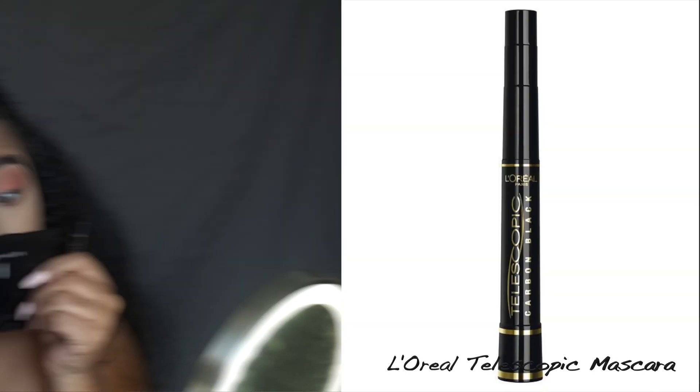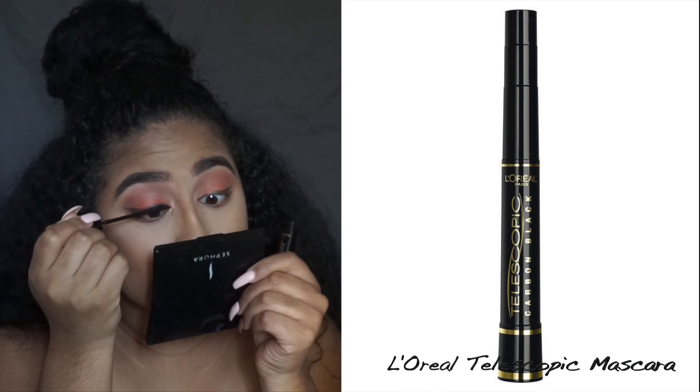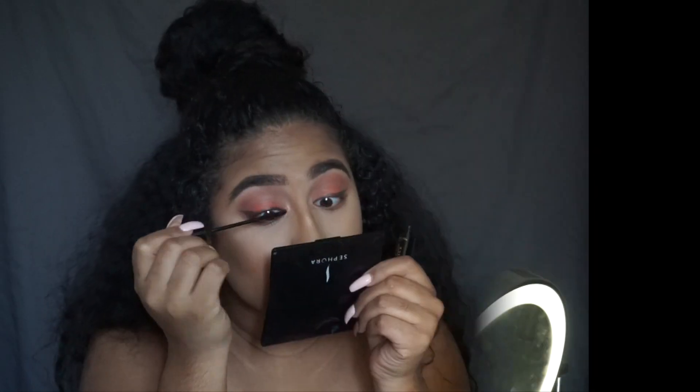Next I'm going to take my L'Oreal Telescopic Mascara in Carbon Black and I'm going to apply that to my lashes.